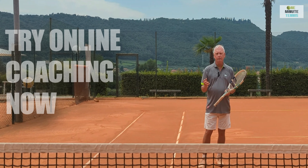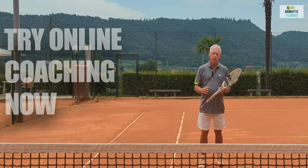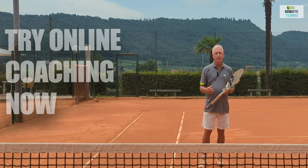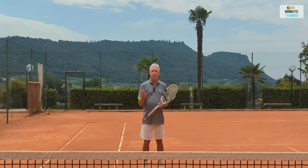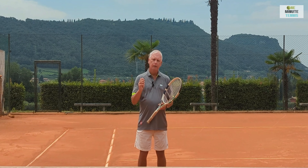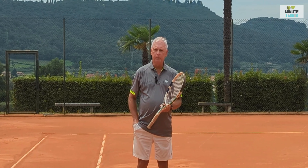Alternatively, for more personalized advice, have a look at what we're doing with online coaching. We're helping players all over the world at all different levels with a unique blend of video analysis and truly personalized lessons. It's all on a one-to-one basis, it's inexpensive, and it really works. Apply the four fundamentals of the volley to your game and you'll find that you can volley more precisely, more powerfully, and from more difficult positions with success. Thanks for watching — see you next time for more unique tennis lessons that really work.